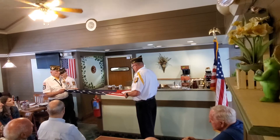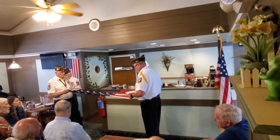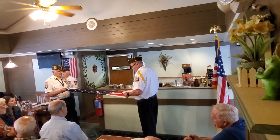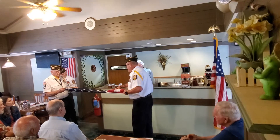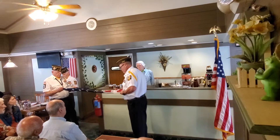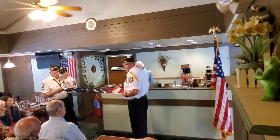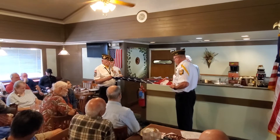The sixth fold is where our hearts lie. It is with our heart that we pledge allegiance to the flag of the United States of America and to the Republic for which it stands — one nation under God, indivisible, with liberty and justice for all. The seventh fold is a tribute to our armed forces, for it is through the armed forces that we protect our country and our flag against all our enemies, whether found within or without the boundaries of our Republic.